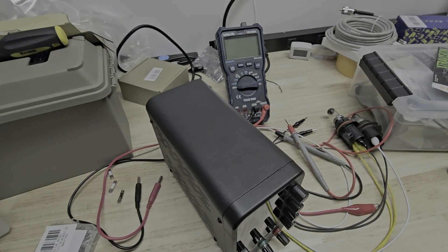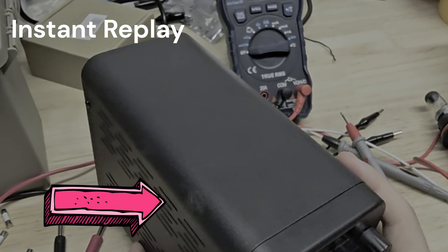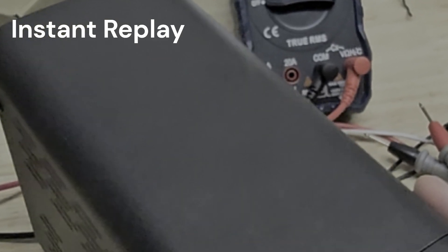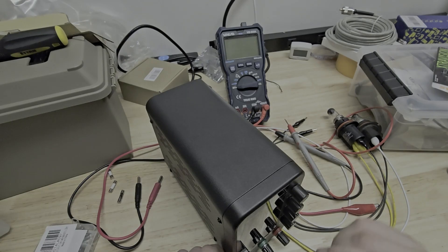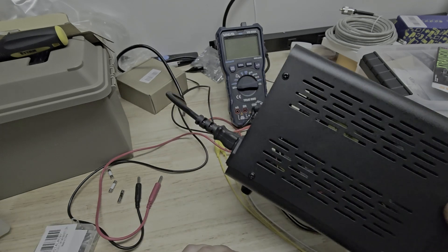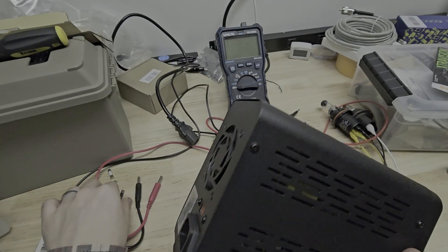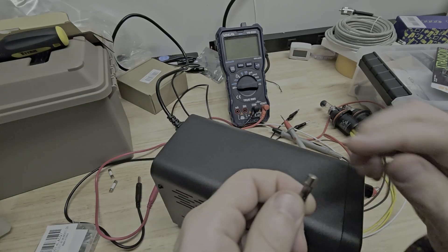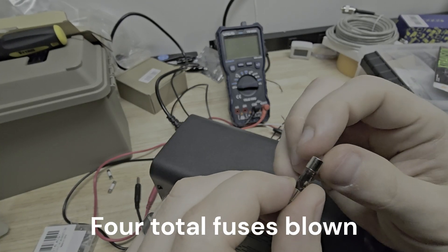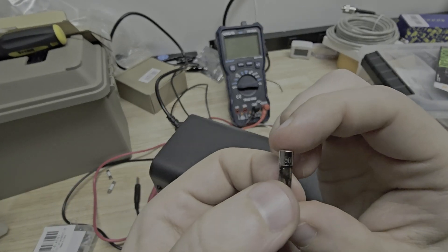And there's the magic smoke. Did you catch that? That sucks. It's the same fuse that came out of it — 10-amp, 250-volt. Stinks. Stinks like blown diodes and capacitors.